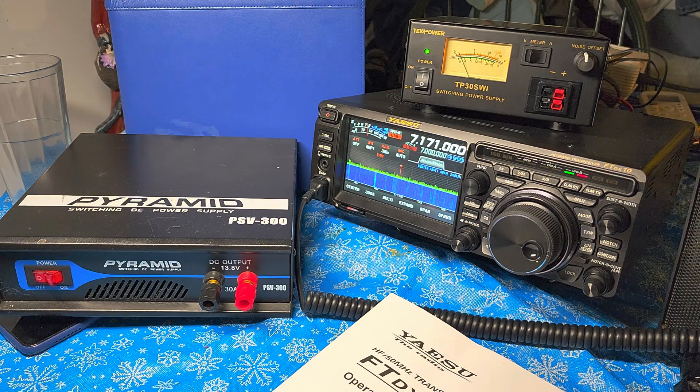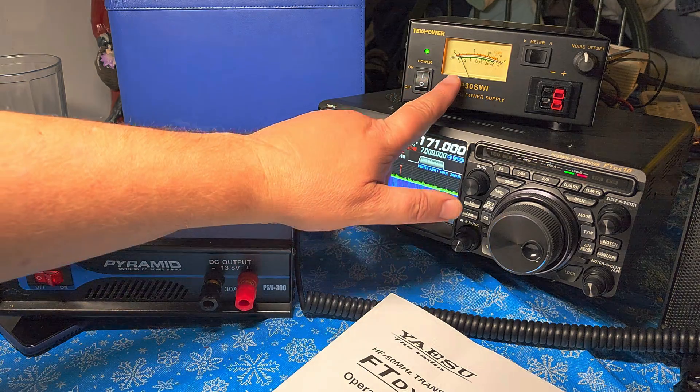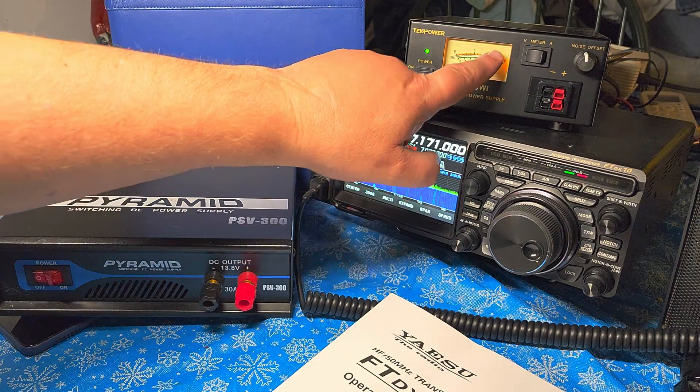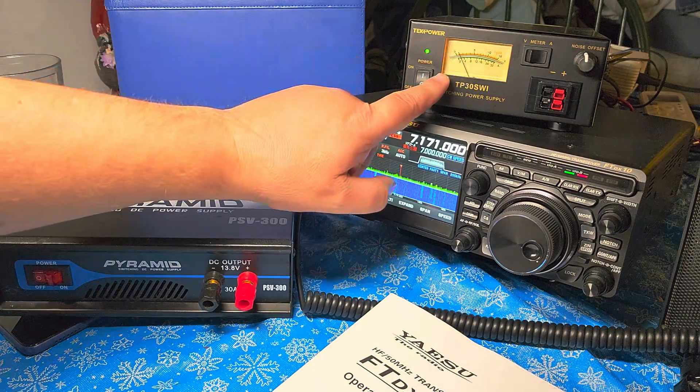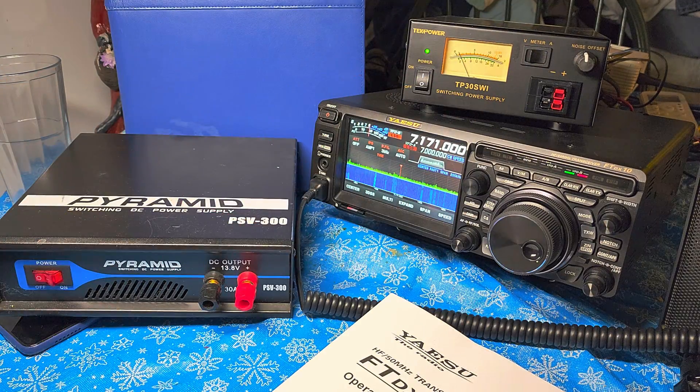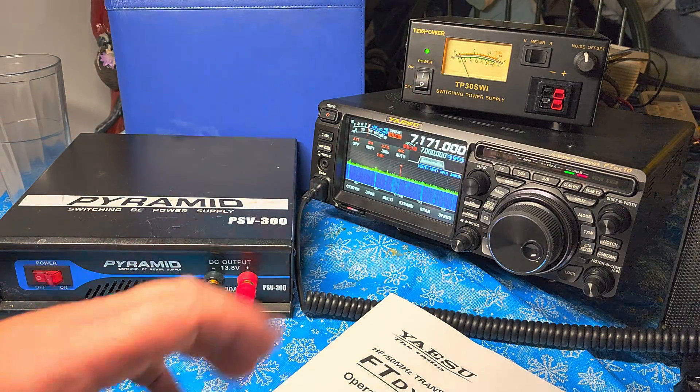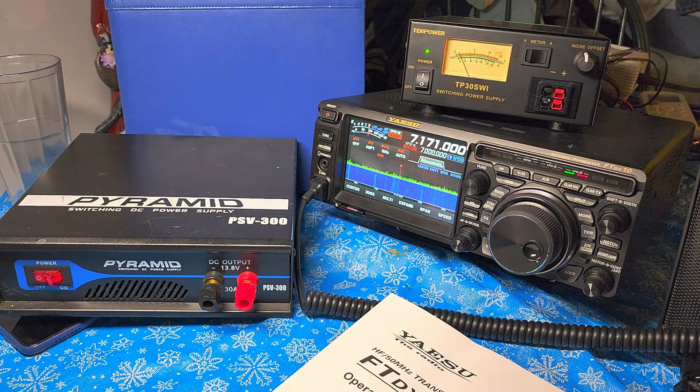The first thing that caught my eye is the fact that it has an amp meter and a volt meter, so it's going to tell you voltage or amps used depending on what you're doing. Right now the FTD X10 is on this, showing roughly around 2 amps of power usage on receive.